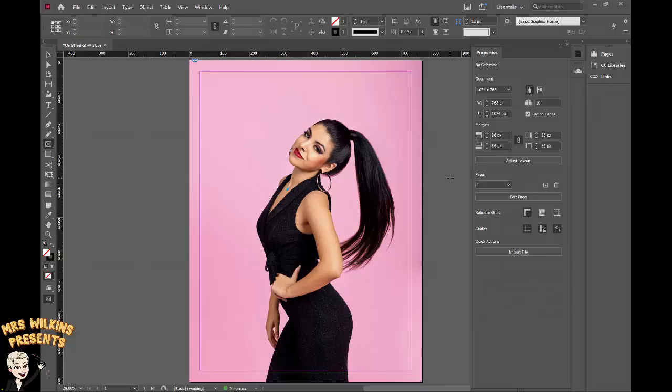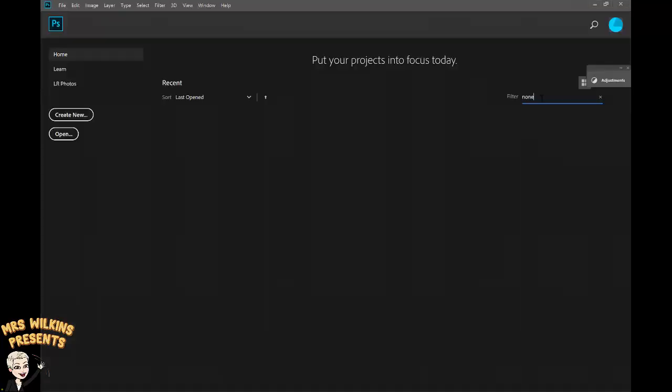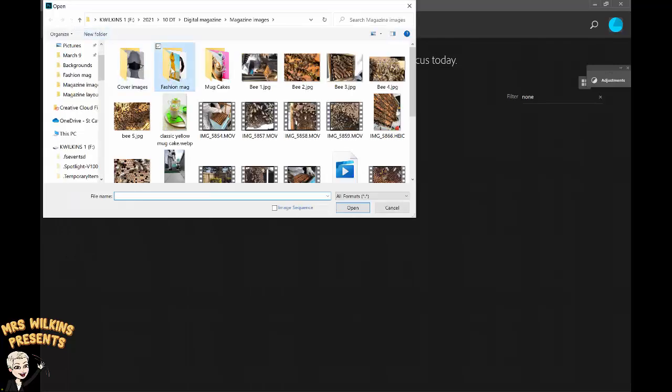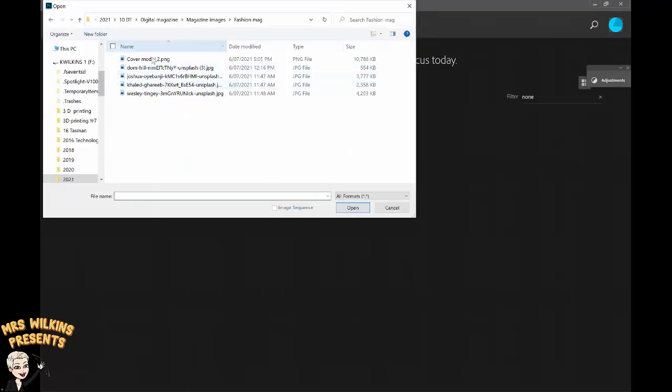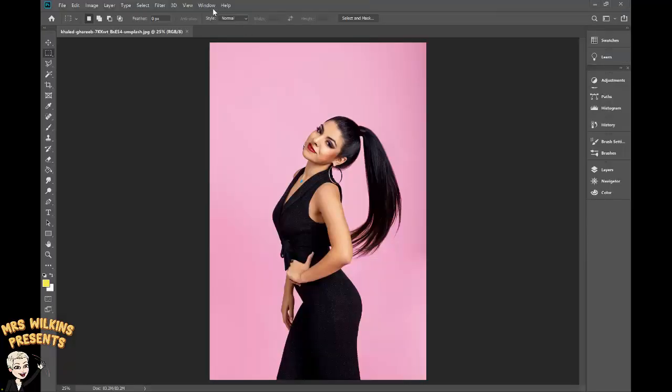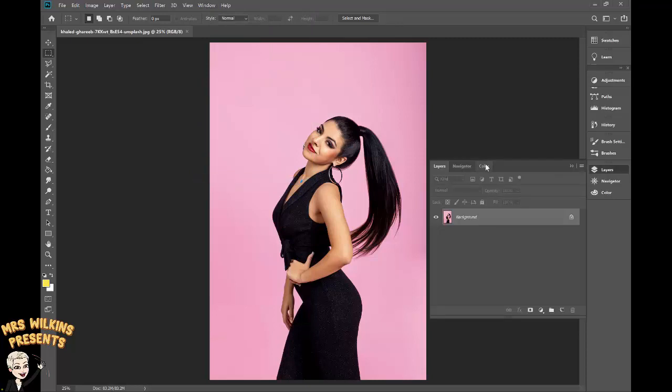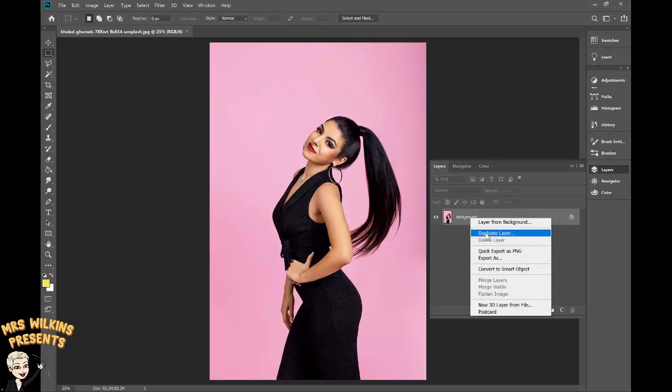I now want to go to Photoshop. With Photoshop open, I want to go to File > Open and find exactly the same image I've just opened in InDesign. Go to Window > Layers and you can see my Layers palette.